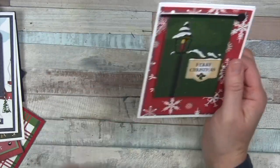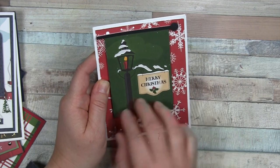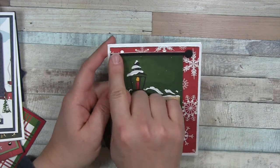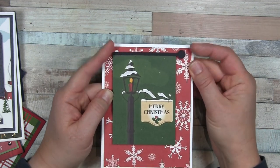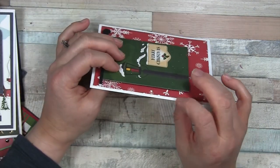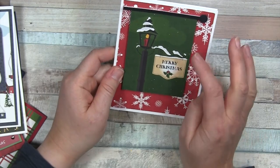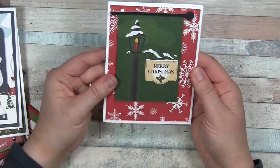Last but not least is another unique one. I saw this cut apart with a lamppost and banner and really wanted to hang it as a banner. I didn't have a die for a pole, so I ended up cutting strips of black to get the thickness I wanted, with a small circle punch for the knob on thin foam tape. The cut apart is on fun foam — slightly less dimension — so it sits under the pole like it's hanging. The complementary red and green colors really pop, and I love the vintage vibe on this cut apart.